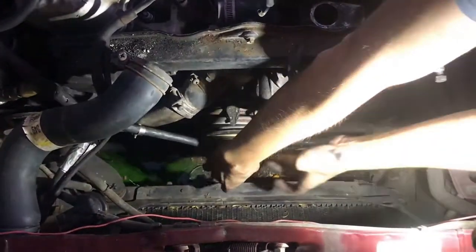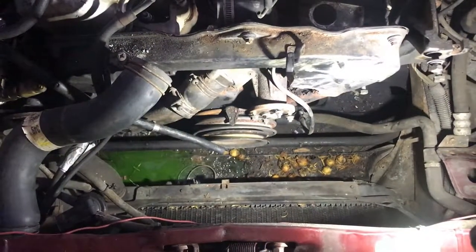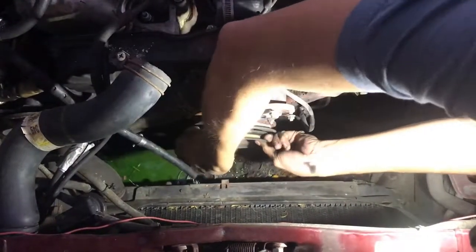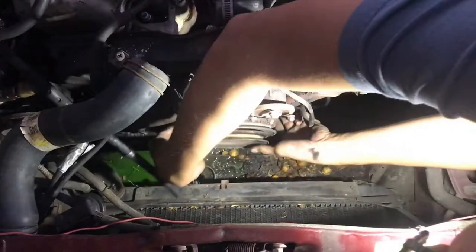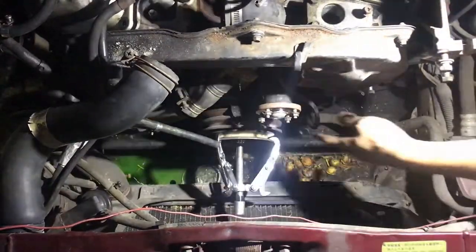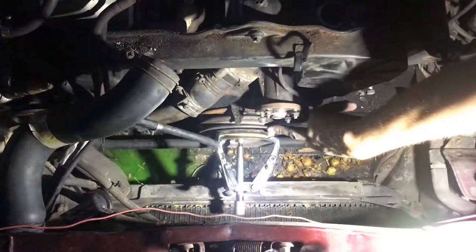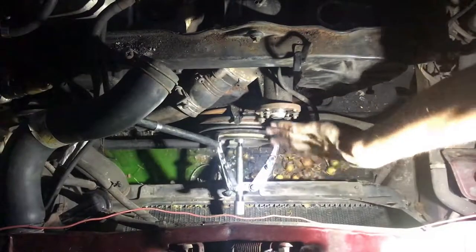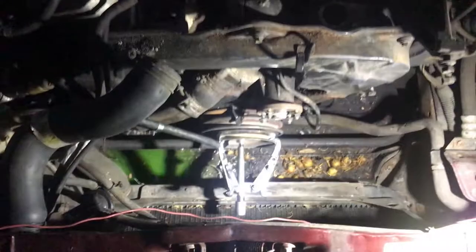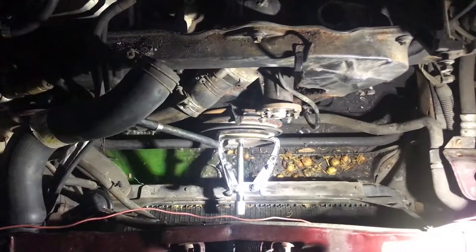The crank bolt is now free and I'm pulling it off. Now with the crank bolt free, I'm going to try to wiggle the harmonic balancer off. I'll probably have to use a puller since it's been seized on so long. I've mounted the puller onto the crankshaft — the harmonic balancer and crankshaft are keyed, it's a friction fit, so it won't come off easily. I have a 14 millimeter socket on the end of the puller and I'll turn it with a ratchet.